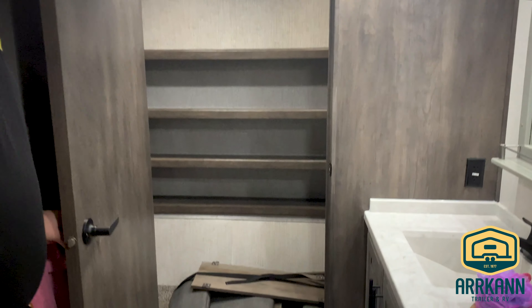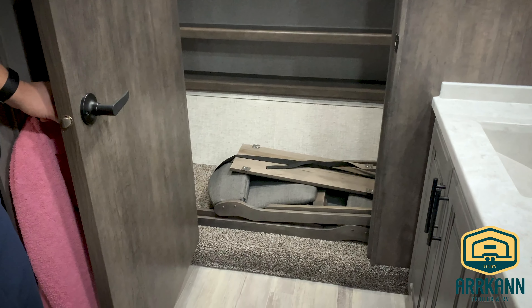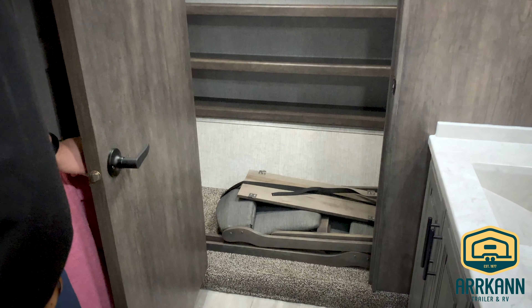Through this door at the very front of the fifth wheel there's more storage — we have a full wardrobe, and you can see a couple of extra seats that are stored there but can also be used at the dinette table where two more seats are permanently placed. Thanks for joining me — this is the Bighorn 3870 FB. I'm Neil from Arcan. Please subscribe to the Arcan YouTube channel for more informative videos, upcoming promotions, and technical service videos.